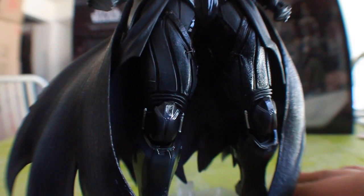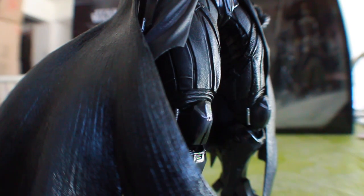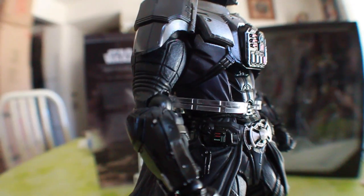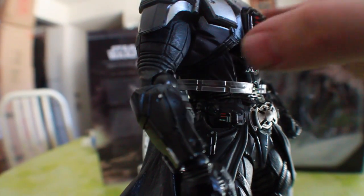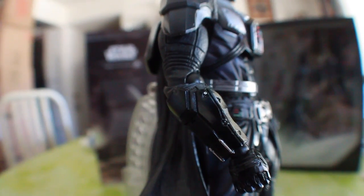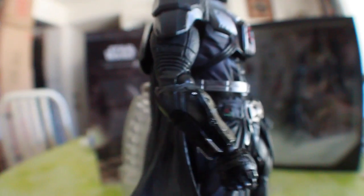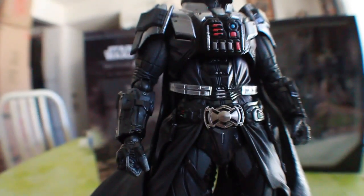I'm really glad a lot more companies are getting these Star Wars licenses so they can do these awesome figures. I wanted to show off the arms — you can see more of the chest detail with the strapping, and how shiny and matte the arms are.